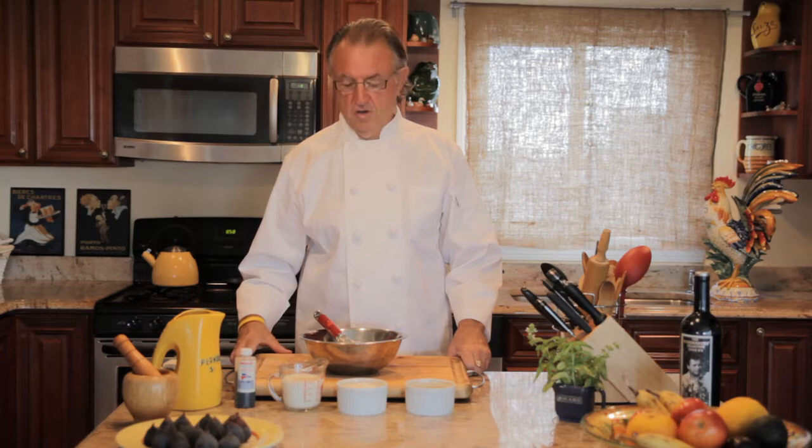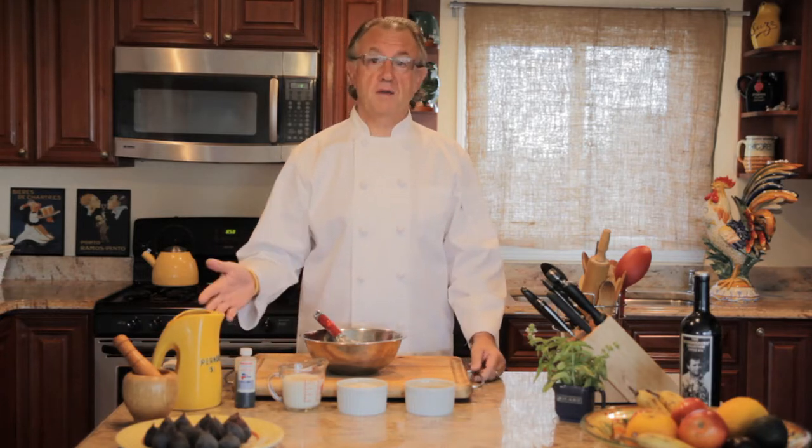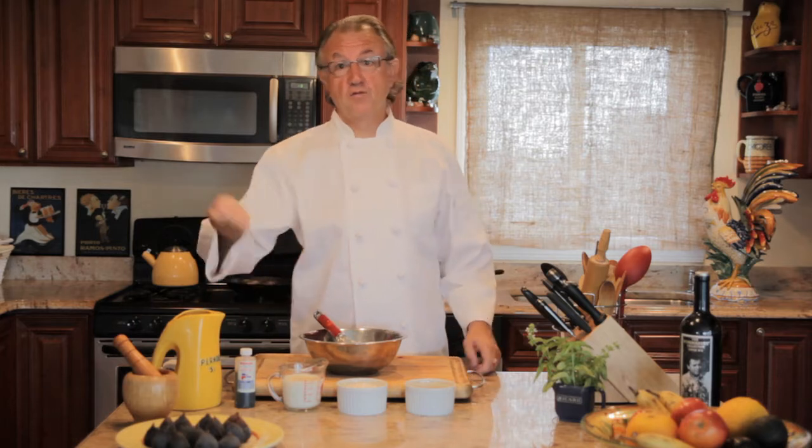Hello, I'm Chef Bernard. Welcome to my kitchen. Today I'm going to show you how to make crepes and how to flip them.